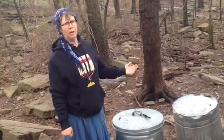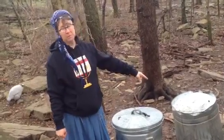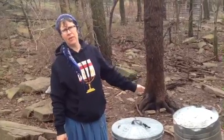If you leave it open and it gets rain in it, it will rust the bottom. But if you keep a lid on it or keep it upside down, these things last forever and they take a beating.